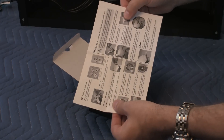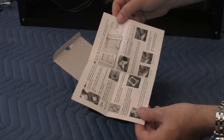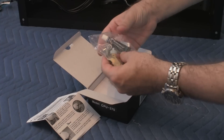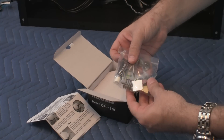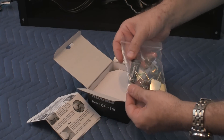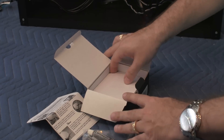It looks like we have an instruction guide on how to install it — looks fairly simple. That's really about it. And we have some stainless parts, some screws, some bolts, a couple of springs, and a thermal compound, which is very handy.